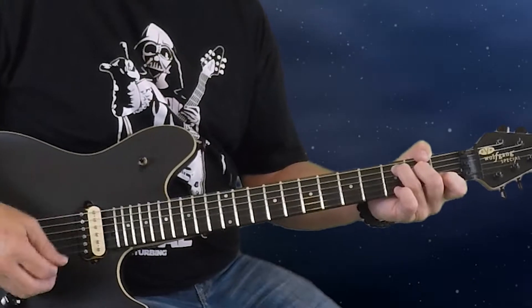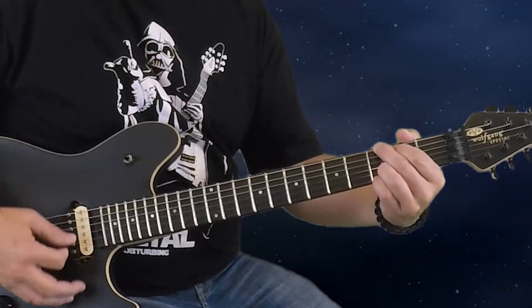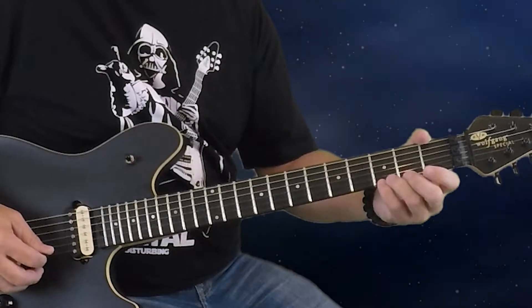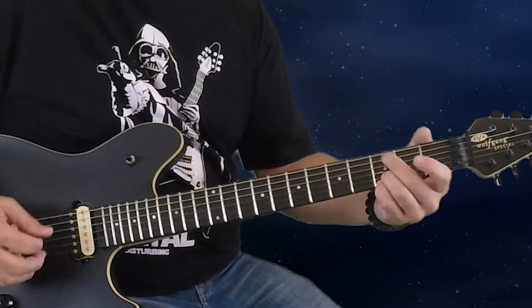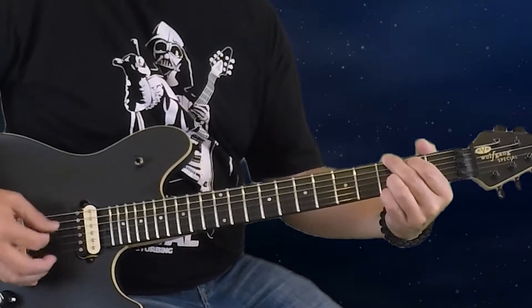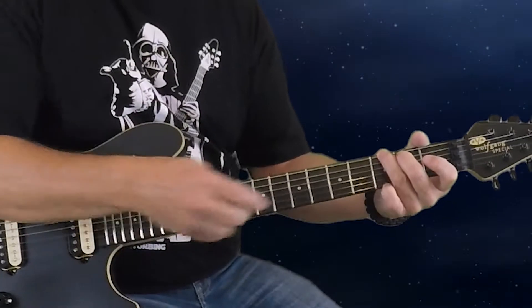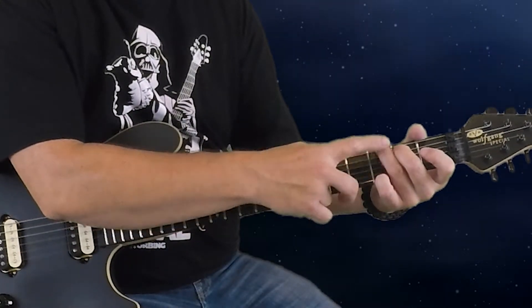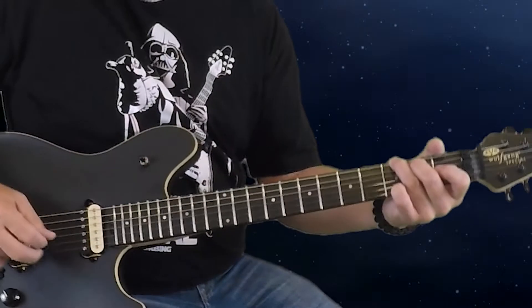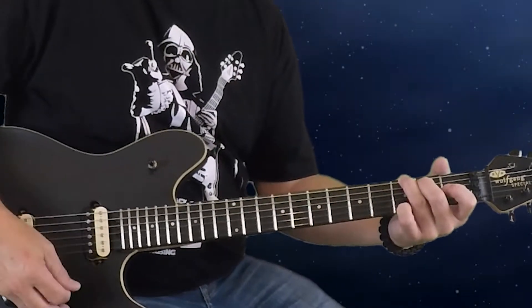Our third chord is G. You can use a four-finger G, holding the third fret of the first, second, and sixth strings as well as the second fret of the fifth string, with the middle two strings open. Or you can use three fingers as in the tab: third fret of the first string, third fret of the sixth string, second fret of the fifth string, with the second, third, and fourth strings open. Either voicing sounds nice in the song.